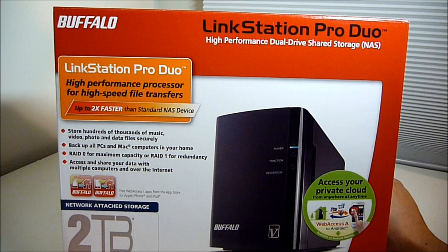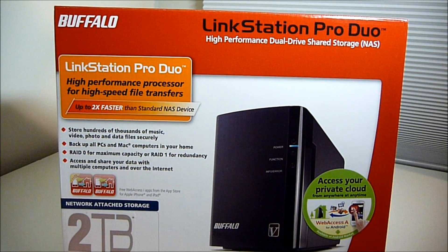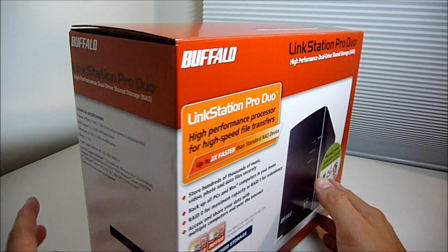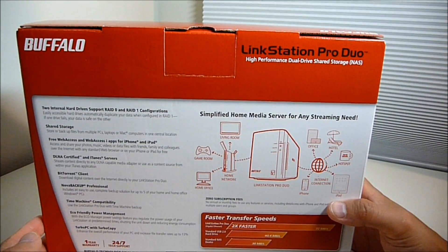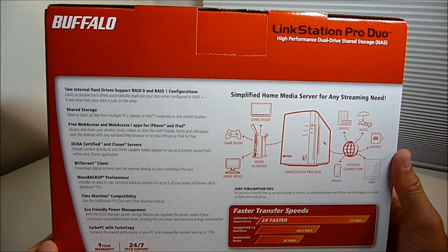It comes with two 1TB hard drives. If you use them in a RAID 1 formation, you can get 2TB storage out of it. The reason I got this is because the Windows Home Server Edition — those are roughly about $400 and up. This one uses their own proprietary operating system and it cost me $261 from Amazon.com.